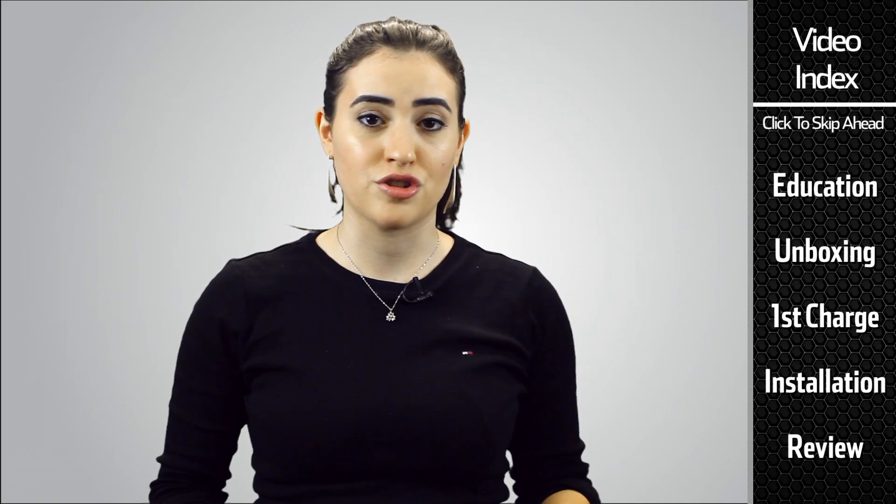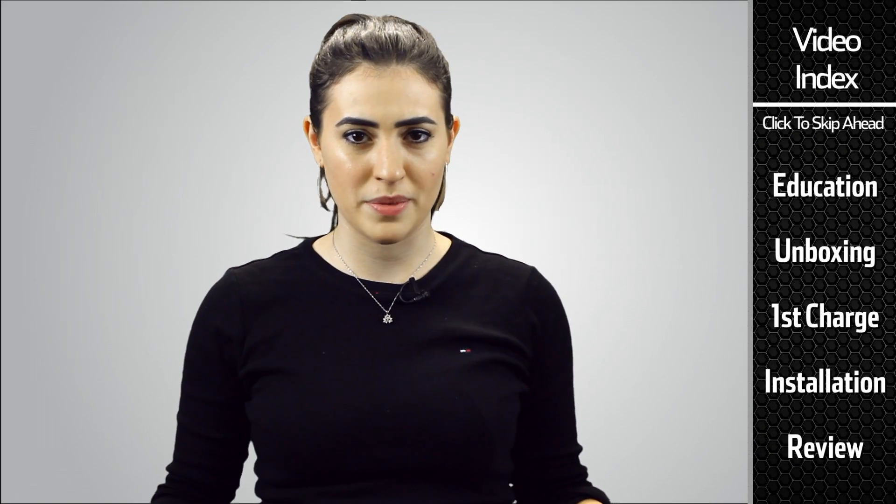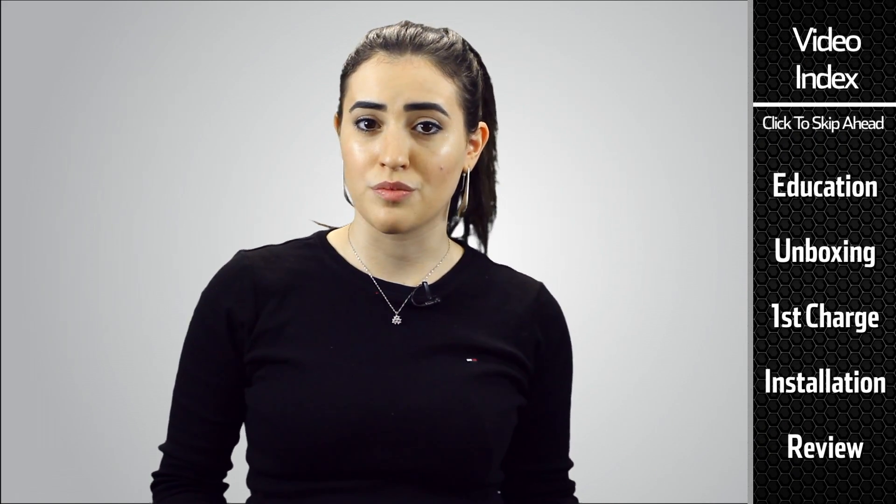Hi, Sam here at Rockville with a cool tip on how to improve your car's audio system by adding a stiffening capacitor to your electrical system. I'm sure all you bass heads have been here — you're driving along the road, the bass is bumping and thumping, and every time you hit a really intense bass note, your lights start to dim, your windshield wipers slow down.